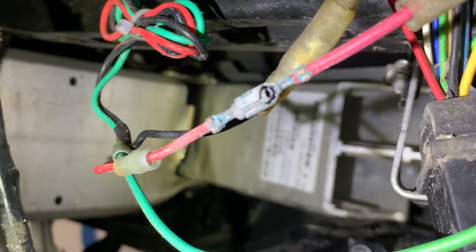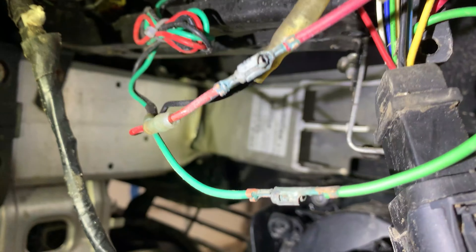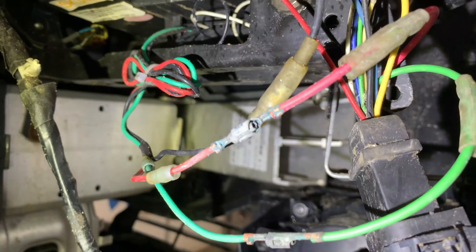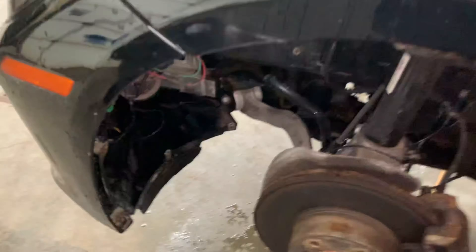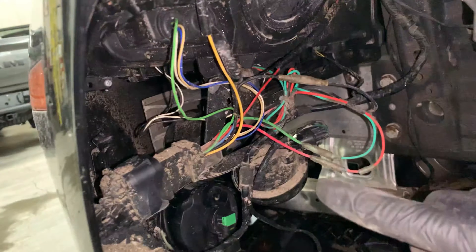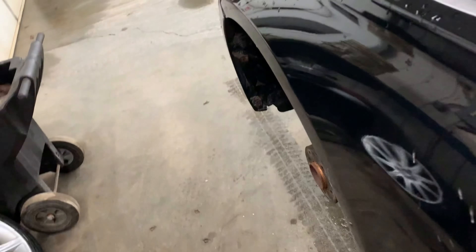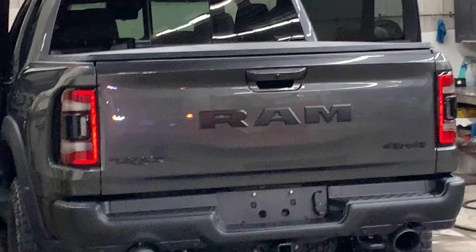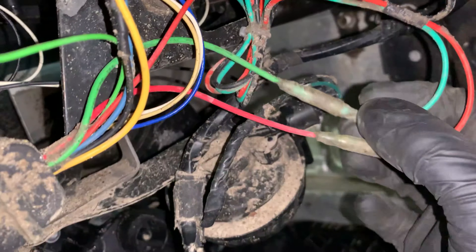I tried cleaning them up a little bit, rubbing them back and forth to try to make some contact. I'm going to turn the lights on and see if they come on. On the driver's side I know it works — turning the lights on, you can see in the reflection of the truck that it's on. This green wire is what's feeding power to those LEDs.